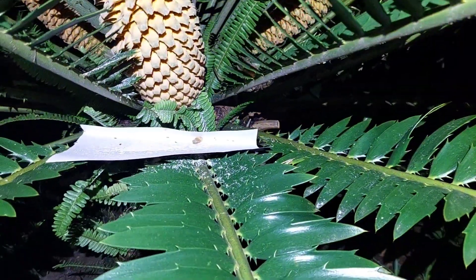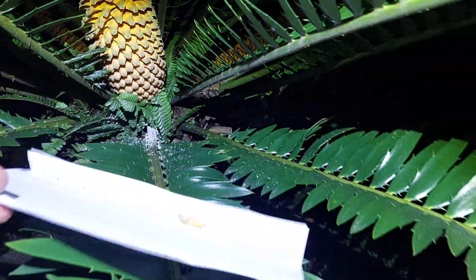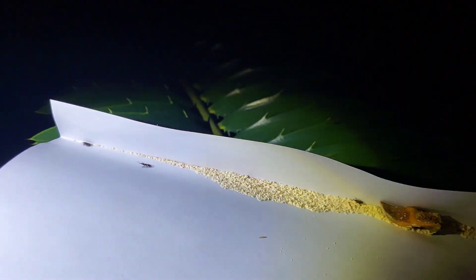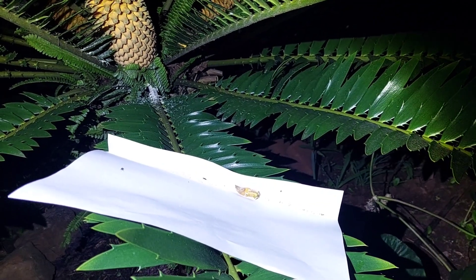The bugs that remain on the paper — these are good for cycads. They are the ones that spread the pollen. They go from the male to the female plant, so we'll let them spread the pollen. It's great.